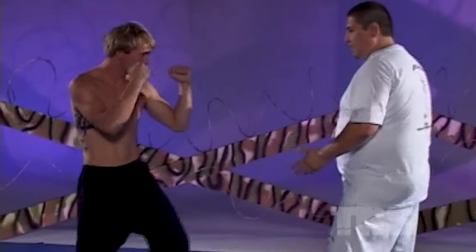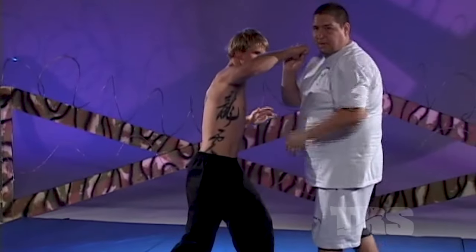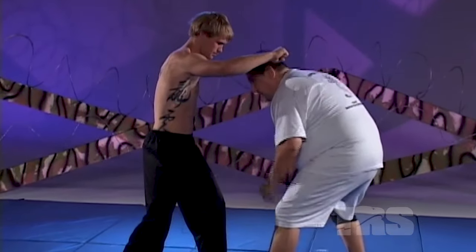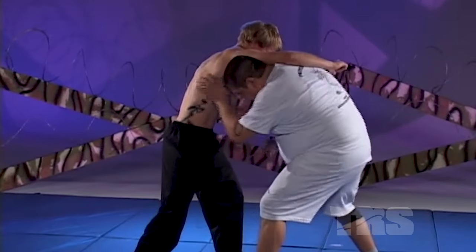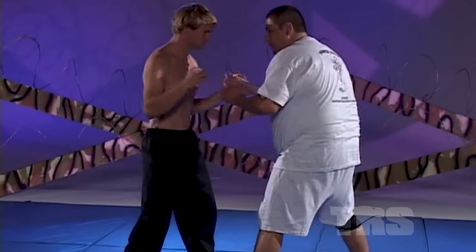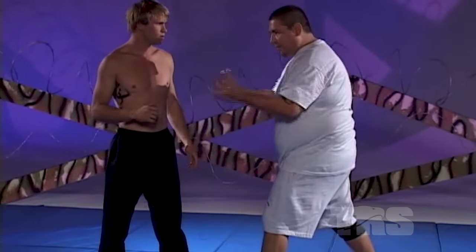My opponent's coming at me with an overhand right, or a wide right, or some kind of haymaker. What I'm going to do is duck down low again, get my center of gravity low. I'm going to hit him with either a punch, a groin strike, or an elbow. An elbow would probably be optimum because I have to stop his whole body from coming at me.